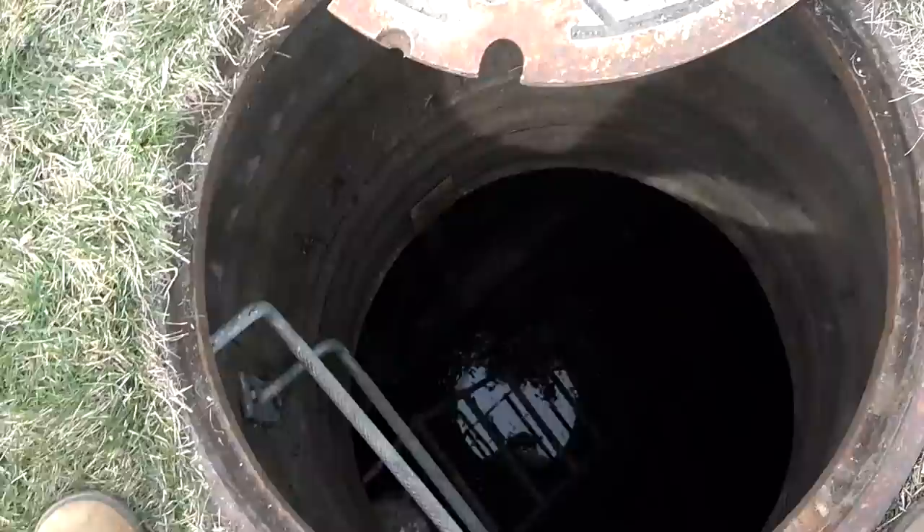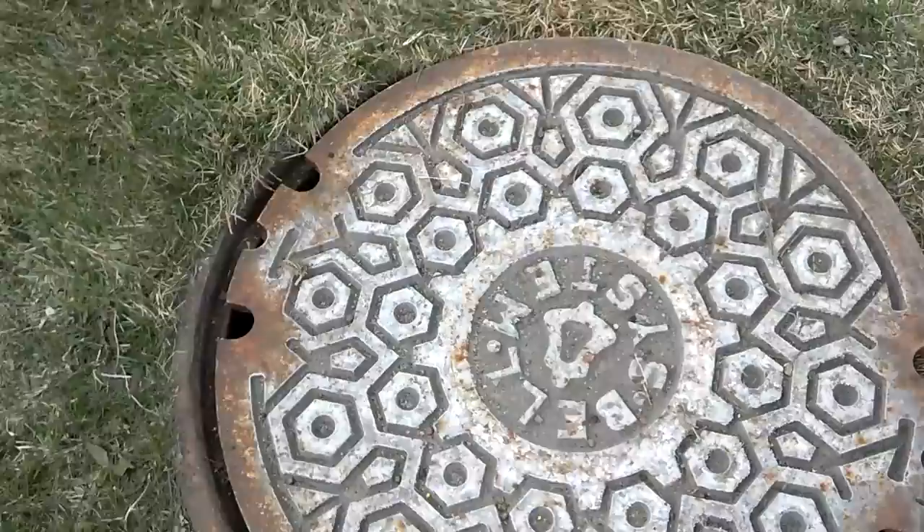Now the proper way to close a manhole is actually to stand on the opposite side. Straddle the manhole — I didn't open this one that far so I don't have to hook it. Pull it back. Now as you see, it didn't close all the way, so just step on it. It's closed.